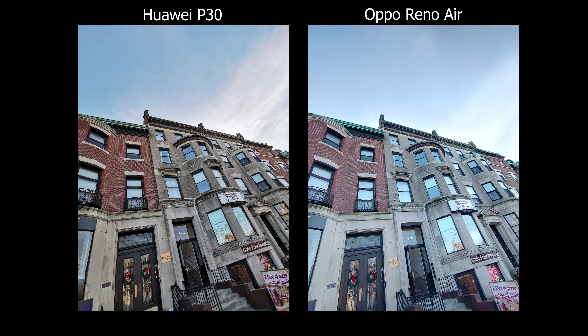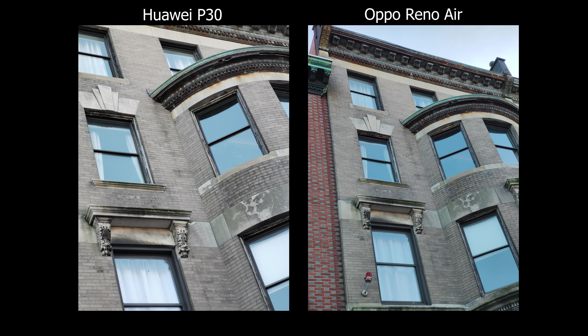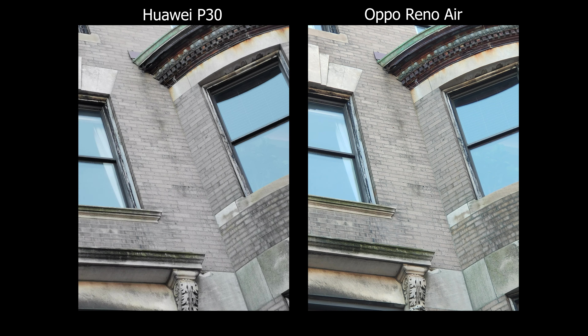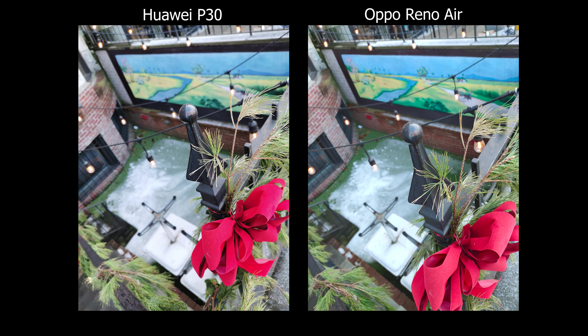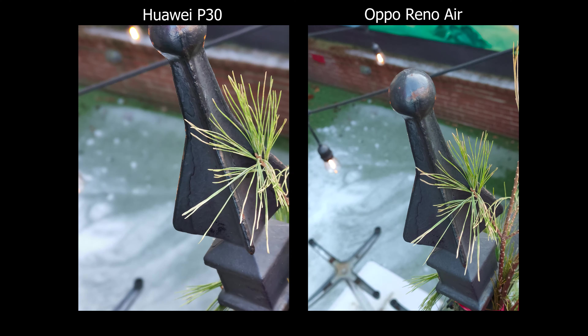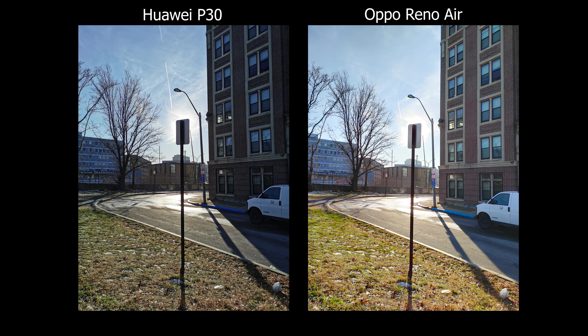The Huawei is a bit more contrasty, so pictures do stick out more, but sometimes it can look over-processed, almost like a cartoon. The Oppo gives a flatter look, so it doesn't stand out as much — it reminds me of how the iPhone renders pictures with that flat look. For HDR, I'd vote for Oppo because that flatter rendering lets you see more detail in the shadows.